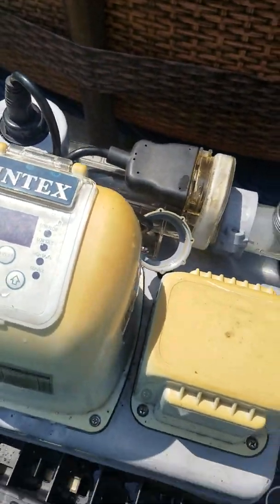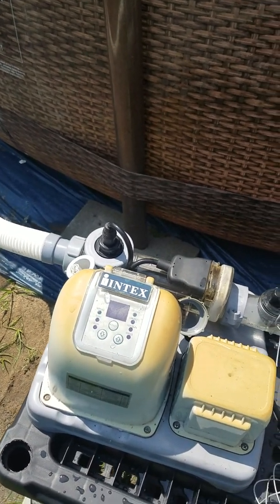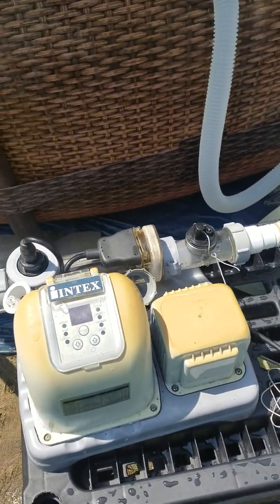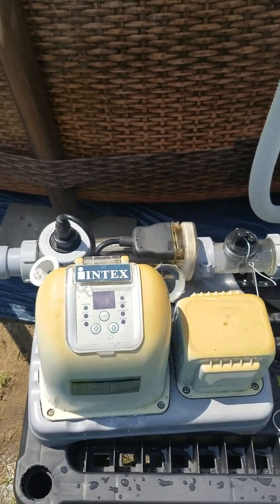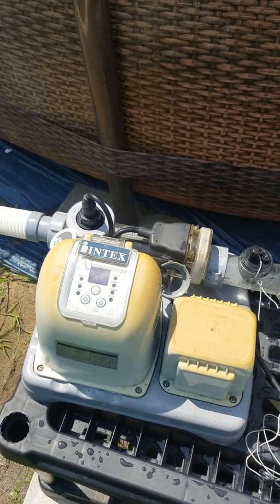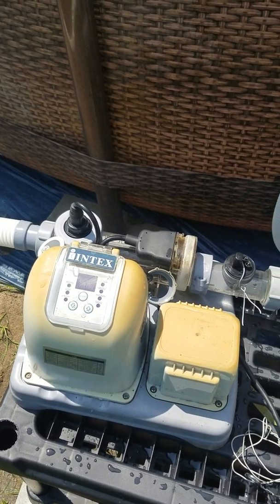I just got it out of storage. It hasn't been used for a few years, and I'm not sure if I was having problems with it before I put it away. I quit using it because we had an inflatable ring pool and the ring finally caught a good leak and took it out completely.